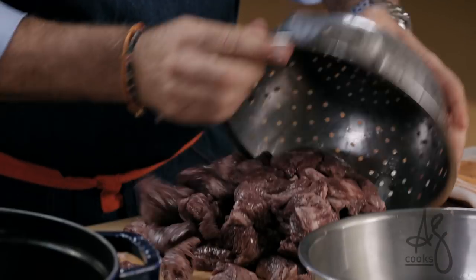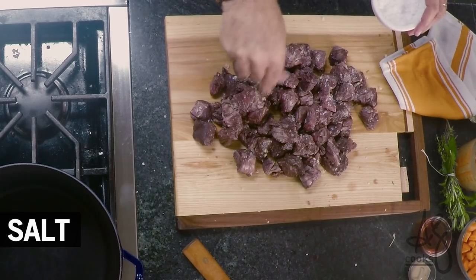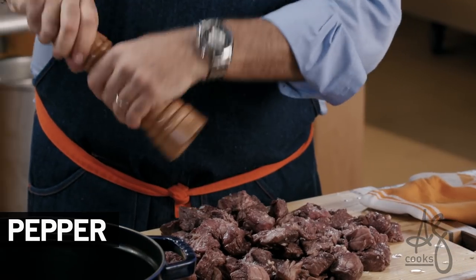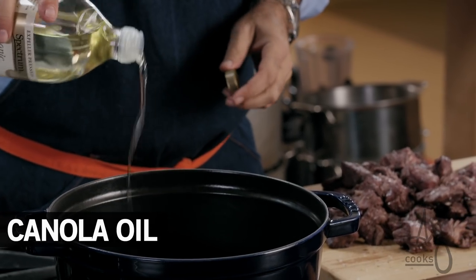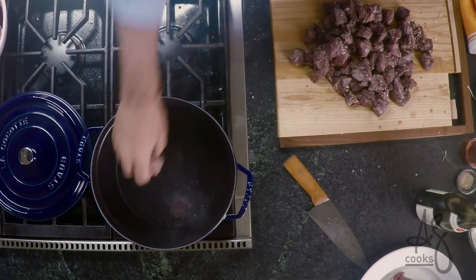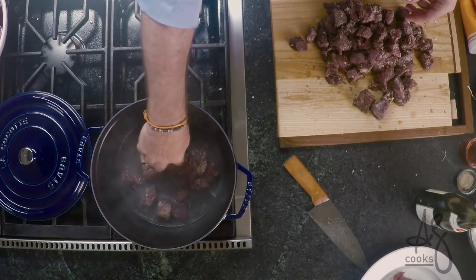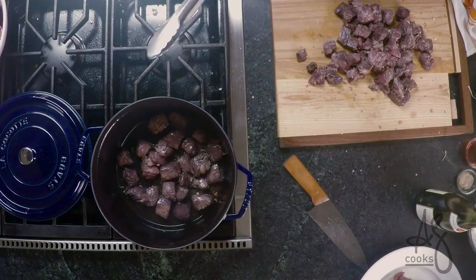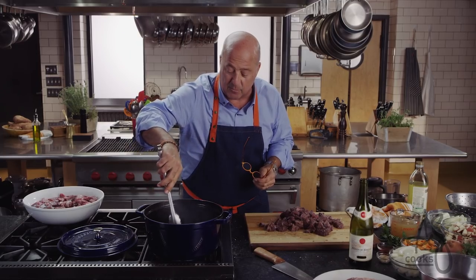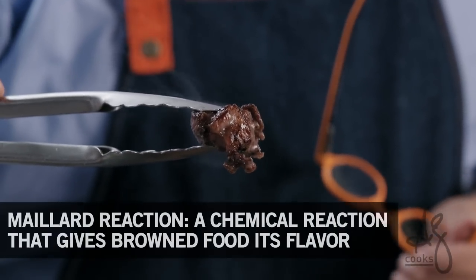Next thing that we want to do: put our meat on our cutting board. I season that pretty aggressively with salt, pretty aggressively with pepper. I've preheated a very thick enameled casserole on my stove and a couple of handfuls at a time — please don't overcrowd your cooking surface, it's not going to cook properly. What we're looking for is to brown this meat so we get that crusty Maillard reaction.